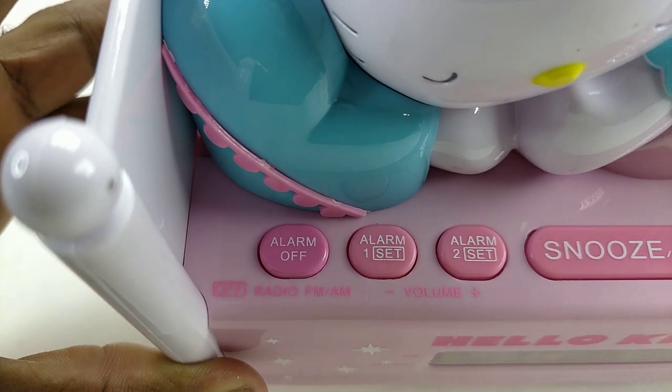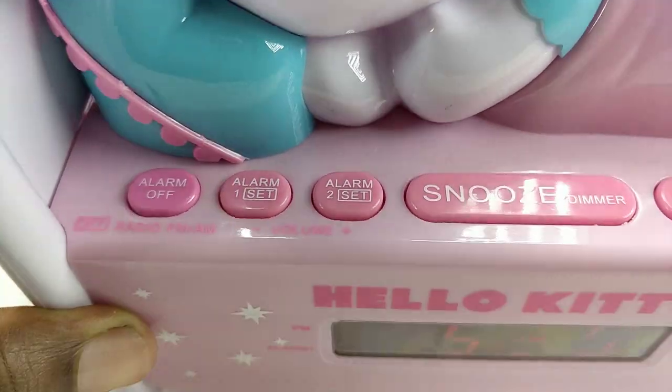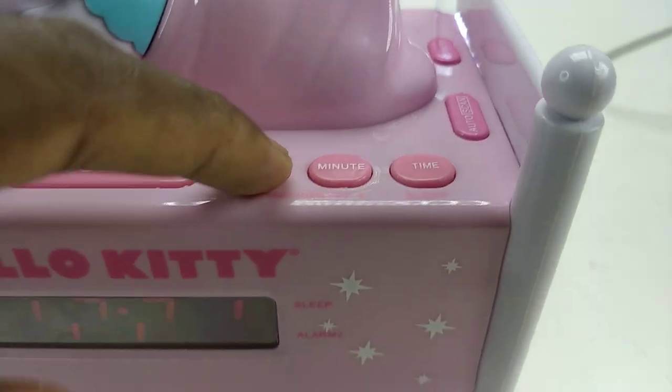The alarm button also turns on and off the radio, and those buttons are also the volume. On this side you can change the tuning.